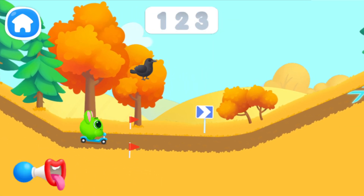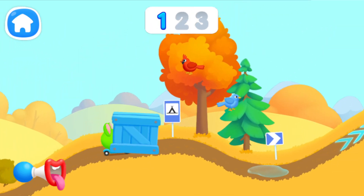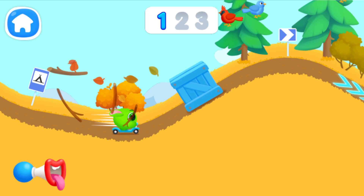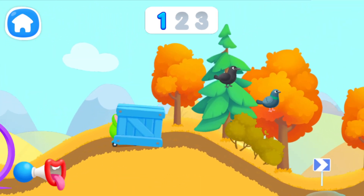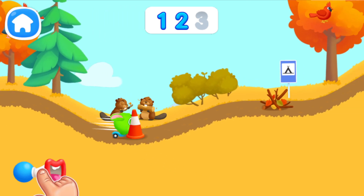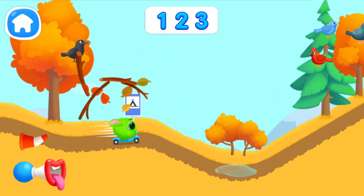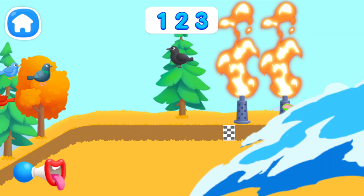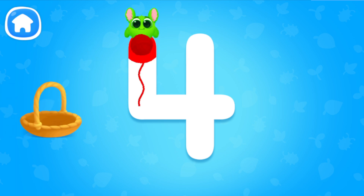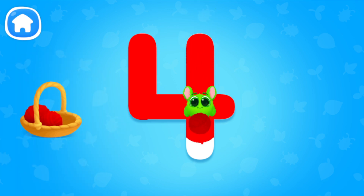Let's have a ride together with Fluffy. Let's do it. Tap on the horn to give a signal. Hi! Let's collect all balls of yarn. Guide Fluffy. Trace the whole number. You've traced the whole number.